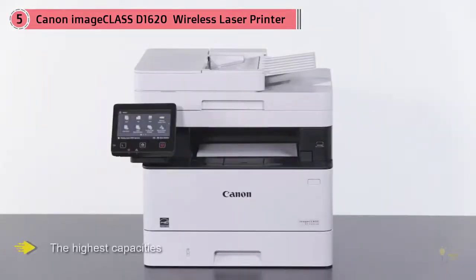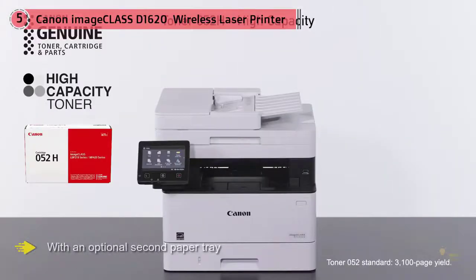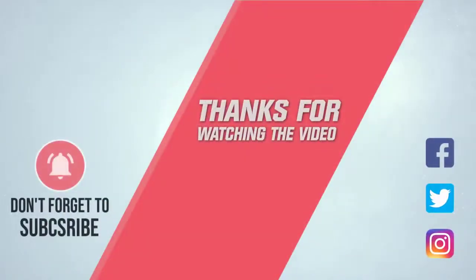It also has built-in wireless capabilities — if you have an AirPrint device you can send jobs directly to the printer. Basically, if you need a workhorse printer that you only rarely have to think about refilling, this is the one you want. For more details, click the link in the description. Thanks for watching the video.